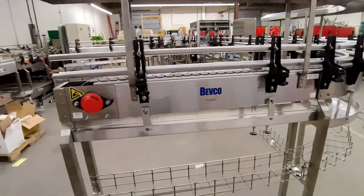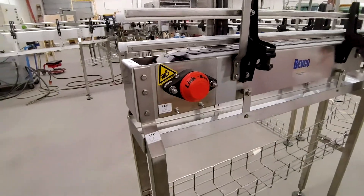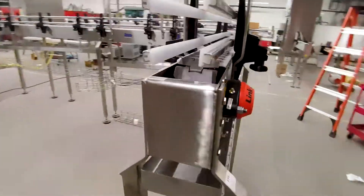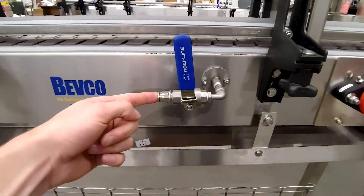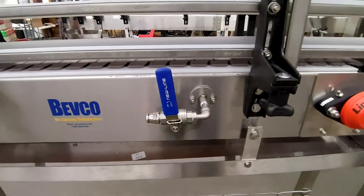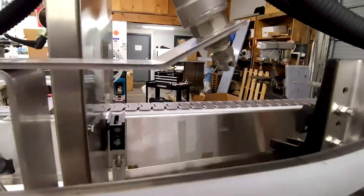This is an idler end. The chain is getting pulled in that direction, and we call this an idler end because the shaft is idling — it's not being driven by an electric motor. You've got your bearing, bearing plates, and inside there's a sprocket which the chain rotates around, and then a bearing on the other side. This is an internal lubrication line — they'll hook up a tube here which delivers a lubrication chemical, and there's a little nozzle on the inside of the conveyor that sprays lubrication onto the chain.